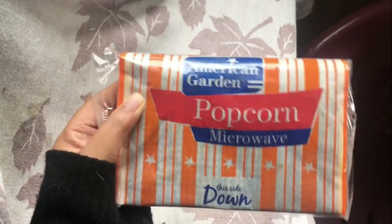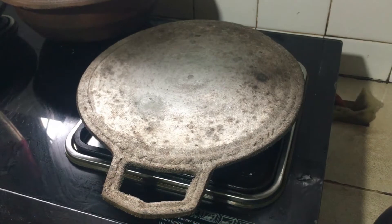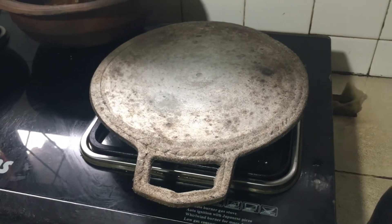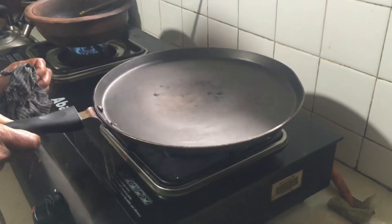Hi all, today I'm gonna make popcorn without a microwave in a Sri Lankan style. I'm using a hot pan to control the direct heat that comes from the stove, and I'm using another pan above it.